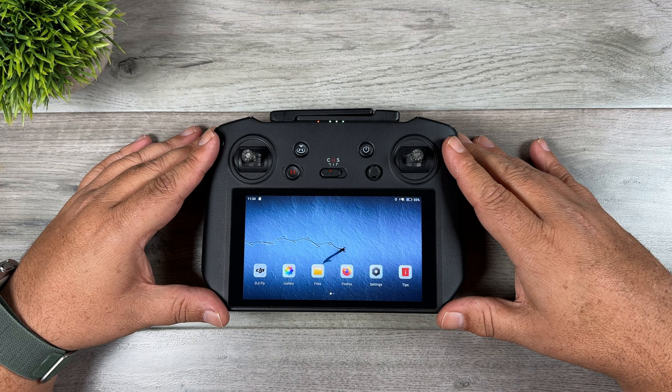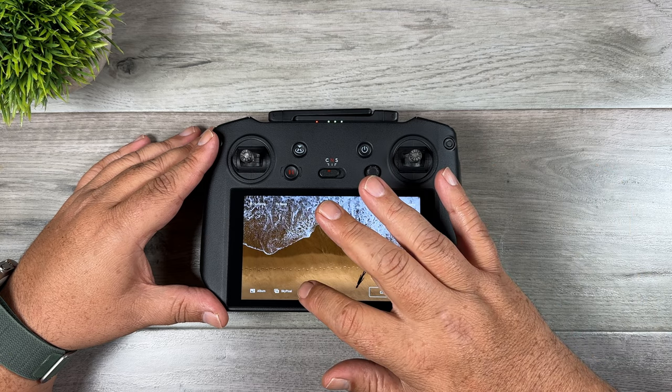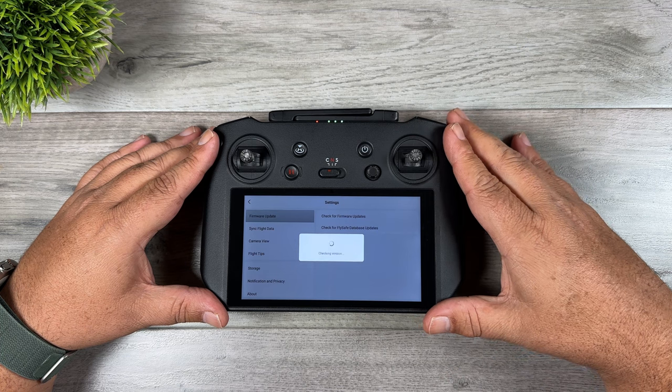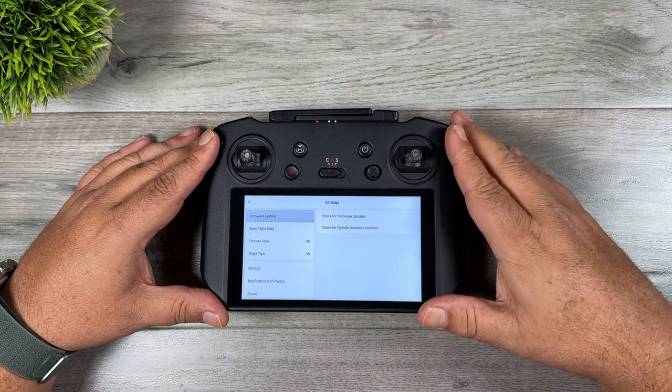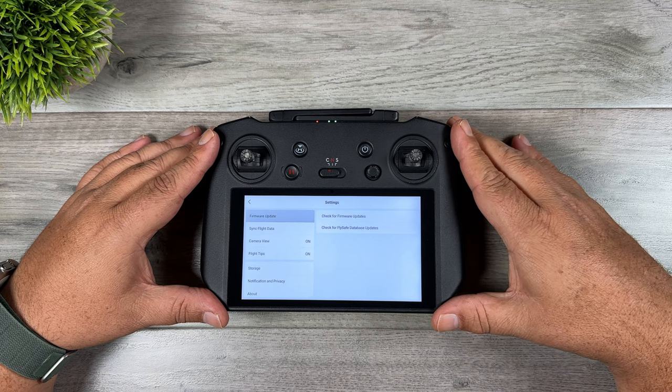When you power on your RC Pro it should prompt you to update the firmware right away. If not, you can go into the DJI Fly app, go to your profile, then go into settings and you'll see an option to check for firmware updates. It's telling me I don't have any available because I've already updated mine, but if you haven't, it will prompt you to download and install it.